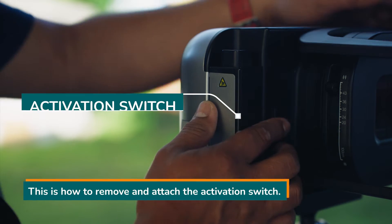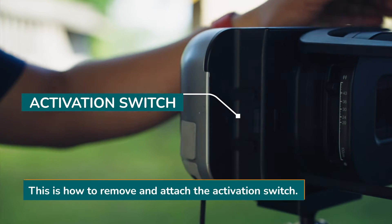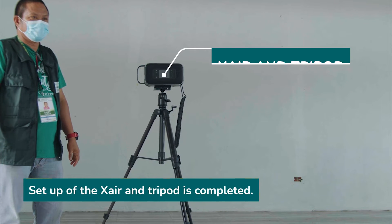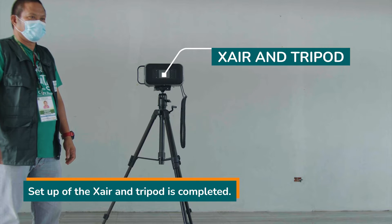This is how to remove and attach the activation switch. Setup of the X-ray and tripod is completed.